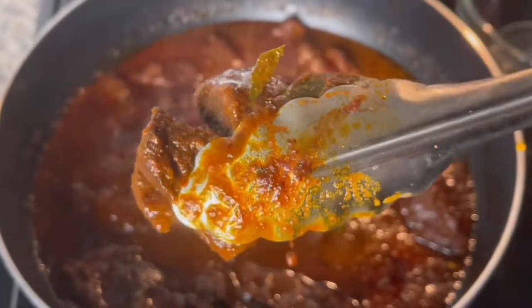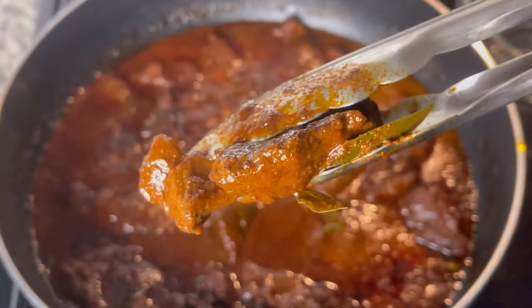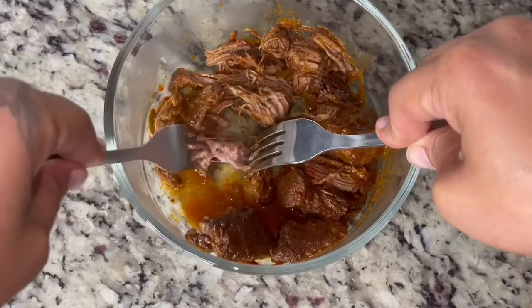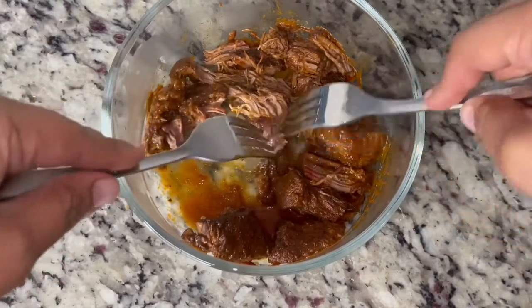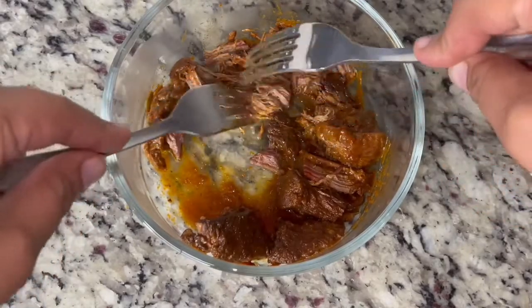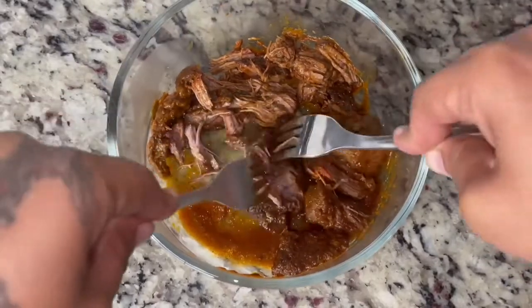Now that the meat is looking very tender and juicy, we are going to separate the meat from the sauce. You're going to see how it just easily tears apart — it's so tender that you can honestly do it with a spoon as well. Make sure that you are separating your meat from the sauce because we are going to be using the sauce later.